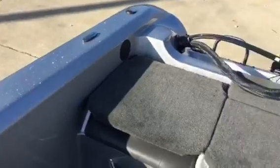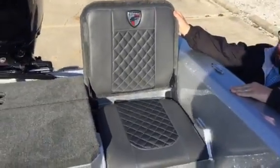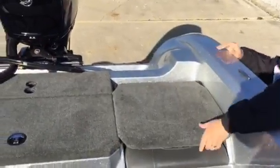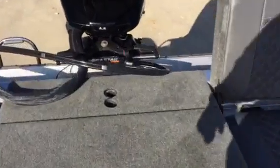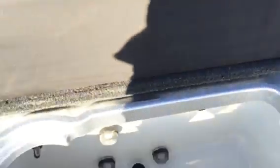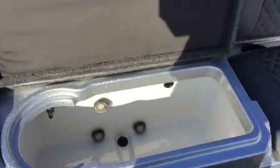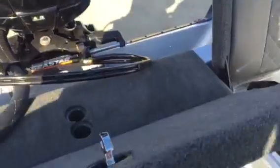Got some jump seats back here — you can lay them down for a deck — jump seats on both sides. Got a massive live well in it; be great for walleye fishing, striper fishing, multi-species, anything you want. Insulated lids.